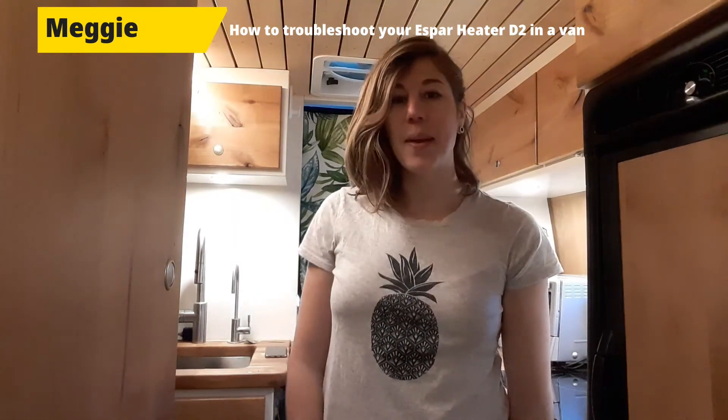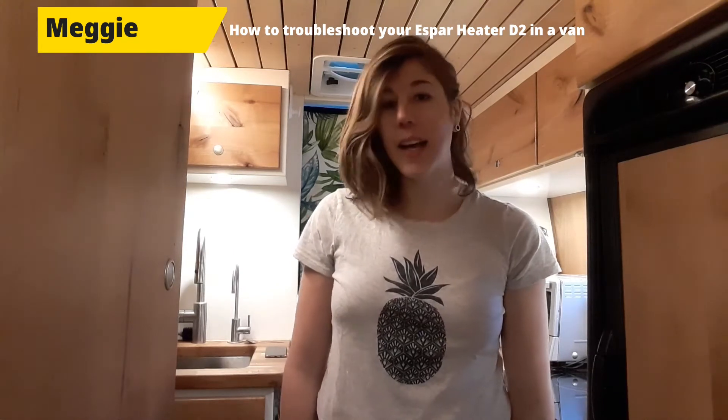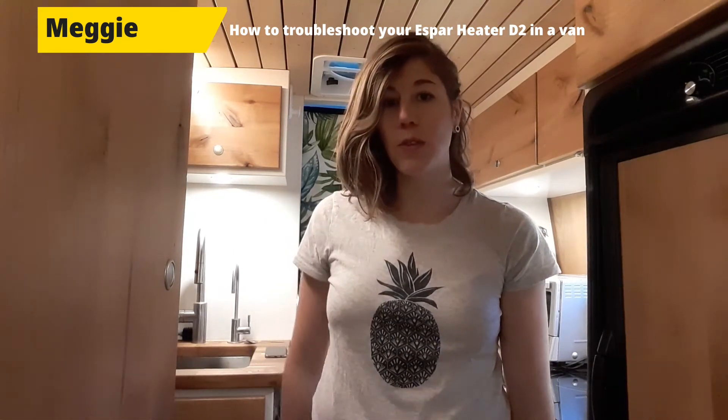Hi everyone, my name is Maggie and I'm making this video today because I have a few issues on my spa heater over the course of about five months since I've got the van.